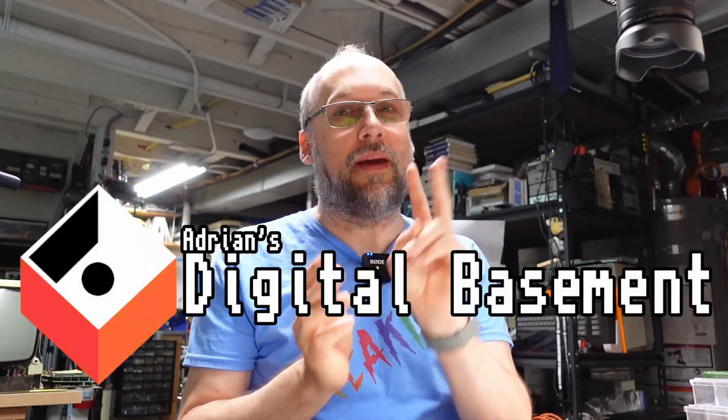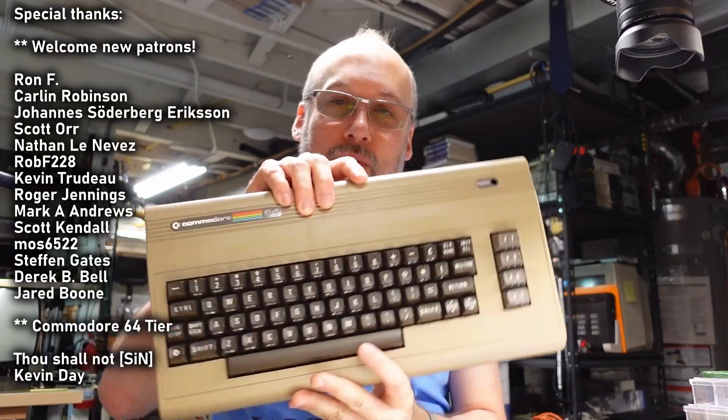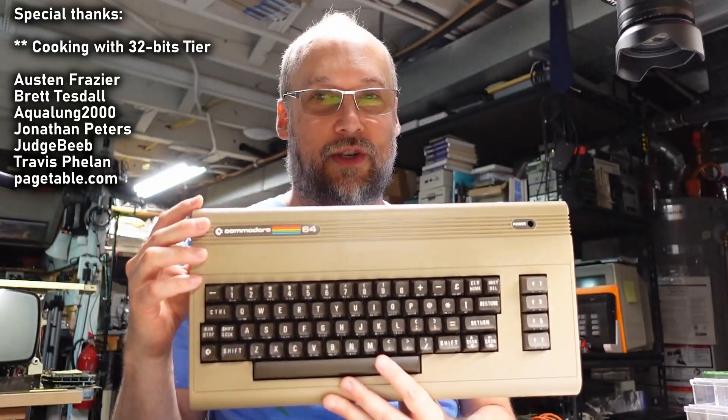Hello and welcome back to Adrian's Digital Basement 2. It's weird because you don't normally see my face in these videos, but I figured I'd do a two-camera setup just because of what the content of this video is about. It's a video for total Commodore 64 nerds.